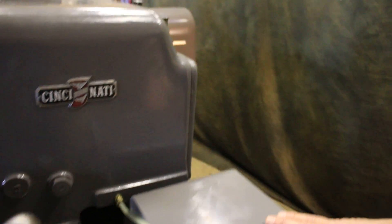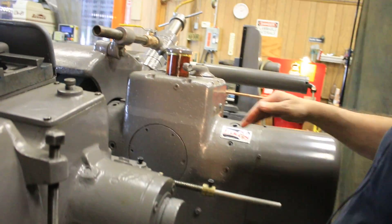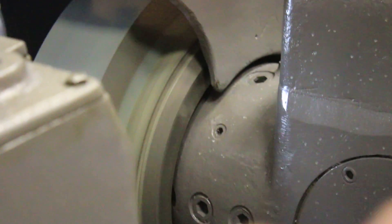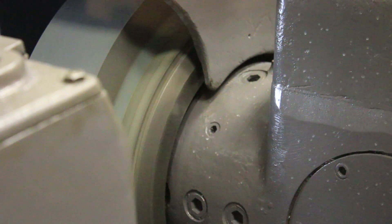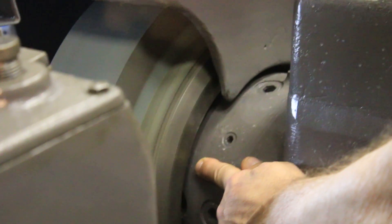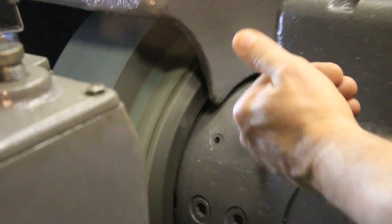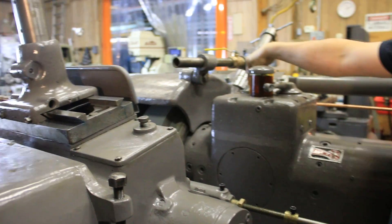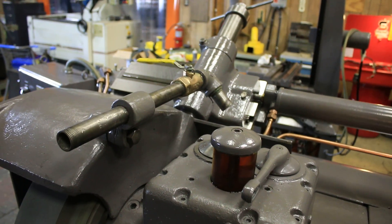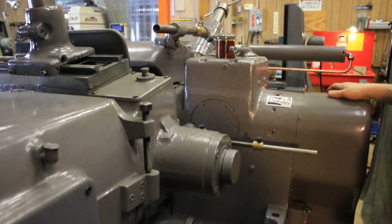This machine has a feature on the back that not all machines have — the grinding wheel actually goes in and out. You can step it in and out and you can actually see the wheel moving when I pull the lever. The speed and how far it goes is regulated by the dial back here; you can make it go more or less as needed.